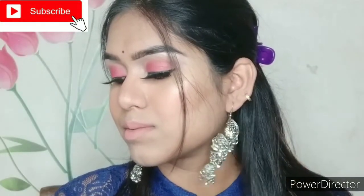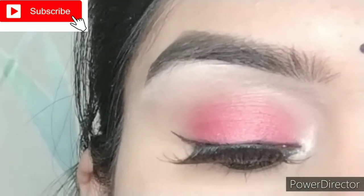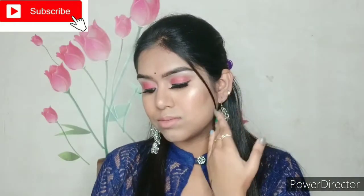Hello everyone, if you are new here, this is Molly and welcome to my channel. Today I'm going to create a wedding guest makeup look for beginners, using mostly affordable products. Let's see how you can create this look effortlessly. But before jumping into the main video, if you are new here, please take a moment to subscribe to my channel and hit the bell icon — it's absolutely free.